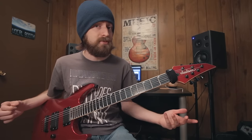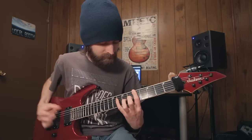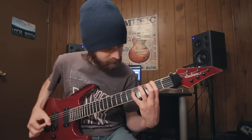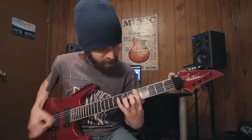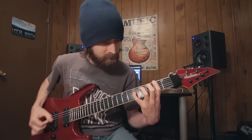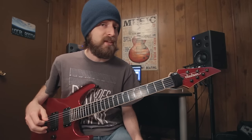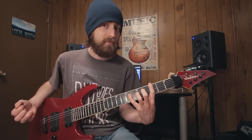I've written songs around these types of chords lots of times, and here is one example. If you noticed an extra shape in there, you have a good eye — what I played was 3-3-7, and it's just another major pattern.